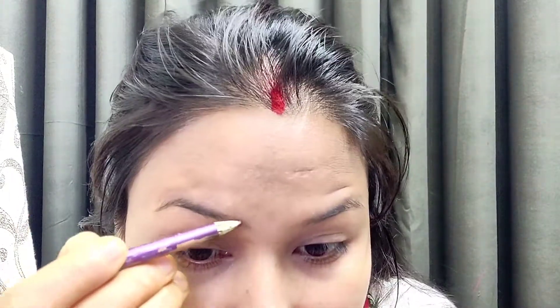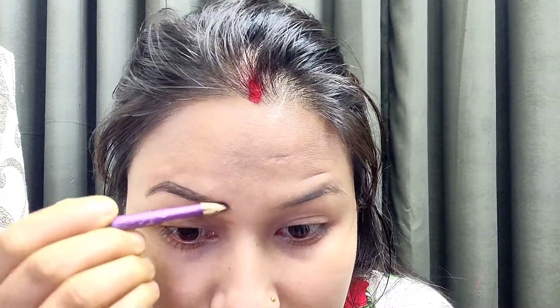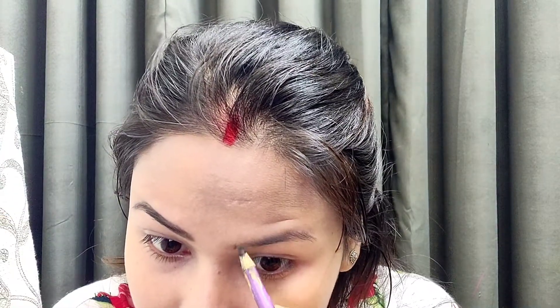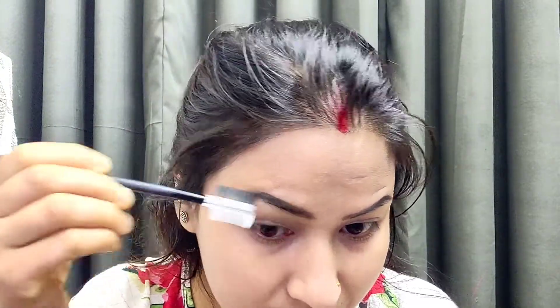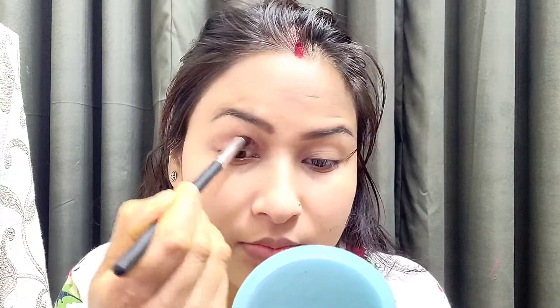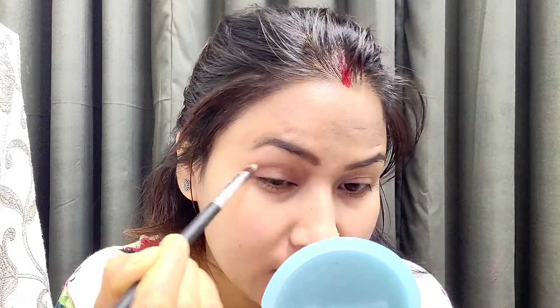I can make it very nice and beautiful. Now I am going to make my eyebrows. I can make my eyebrows look like this using an eyebrow pencil. I am using the eyebrows look like this and putting the brown color on my dye.